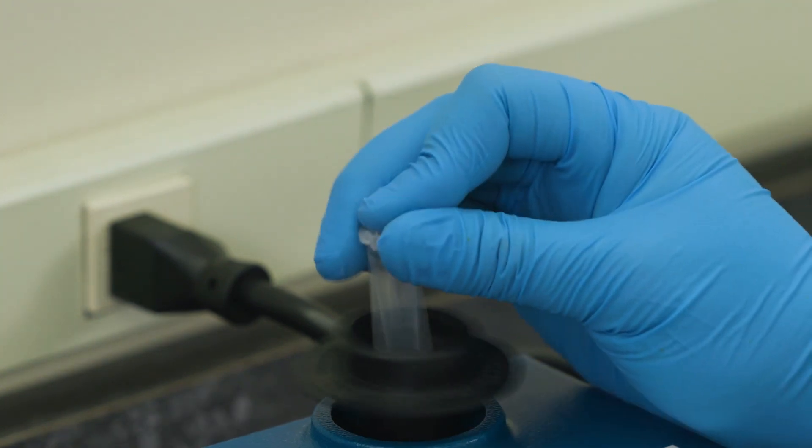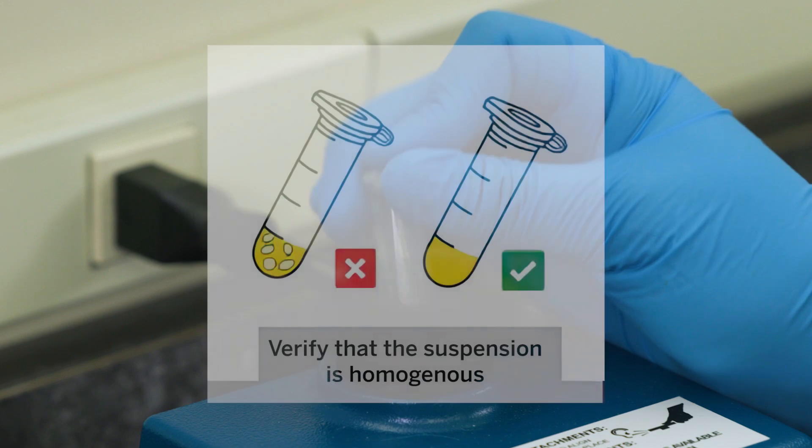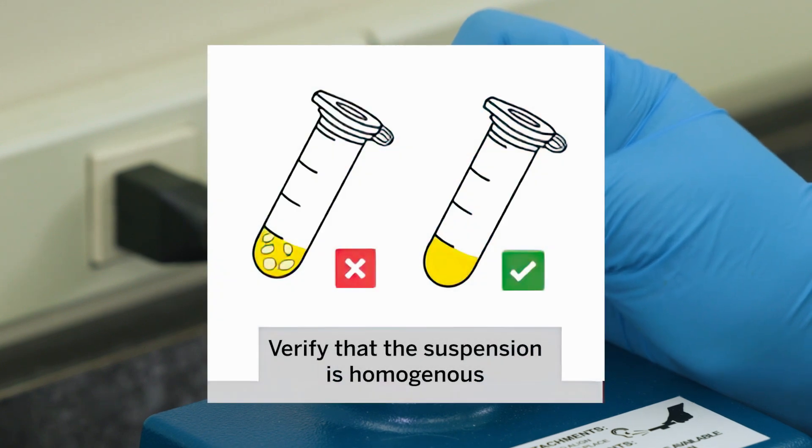Next, homogenize the suspension for a minimum of 2 minutes. Finally, verify that the suspension is homogeneous.